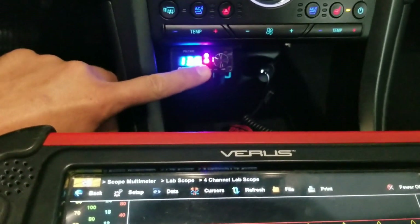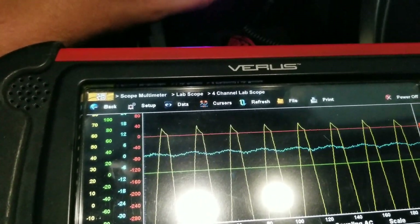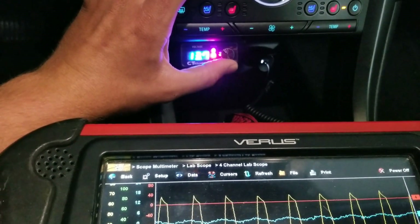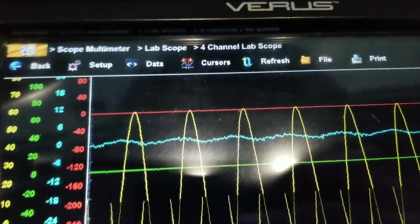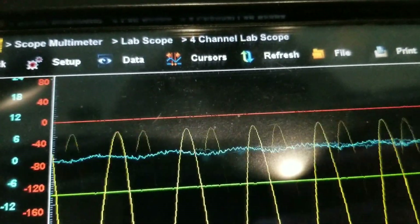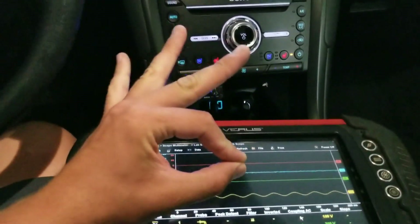It says we're clipping — pretty hard clip. Still says we're clipping, but we're obviously not clipping too bad. So long story short: if you go by this and say it's clipping and you turn it down, you are perfectly fine.